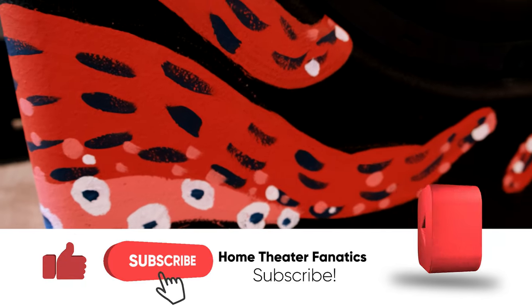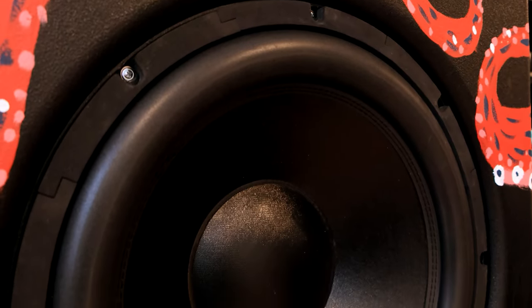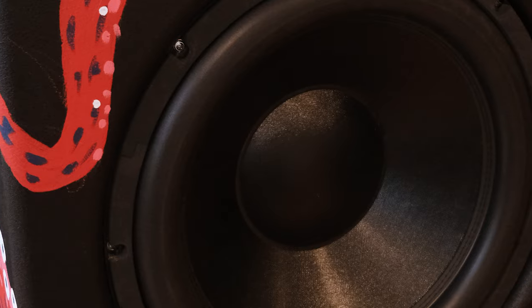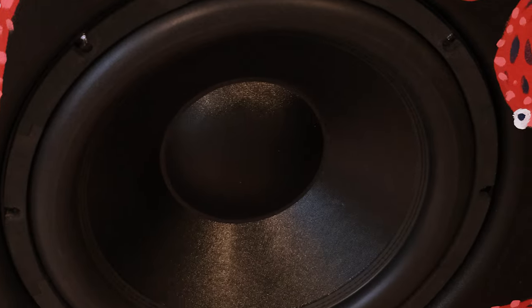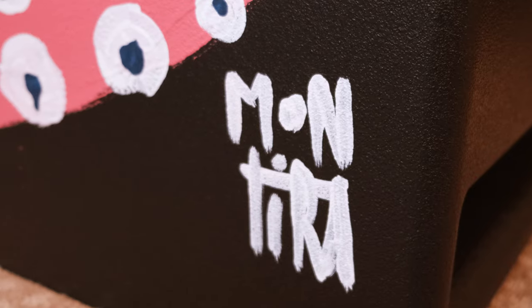Thanks so much for watching. If you find value, please like and subscribe, hit the bell so you'll be notified. I've also got a Patreon — I'd love to have folks join up there and support the channel. We've also got a brand new Discord server where you can talk, ask questions, and get responses interactively and much more quickly than on Facebook. Discord is really cool — hop over, follow the link, create an account. As we build that community we'll hopefully have people on 24/7 talking about GSG subwoofers, drivers, builds, and all that kind of stuff. Thanks again for watching, and I'll see you in the next video.